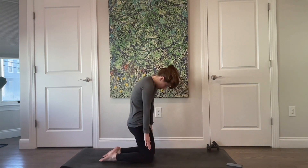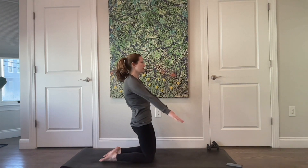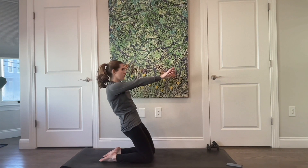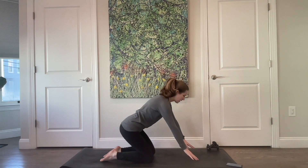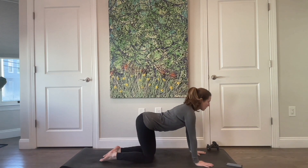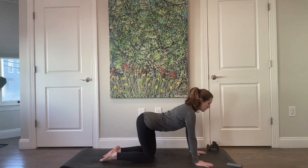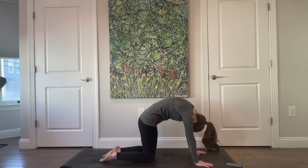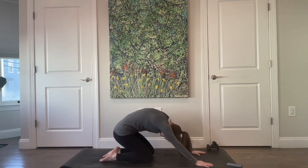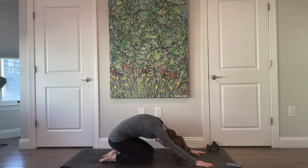Then lift all the way up, hinging back, and come up. Hinge at the hips, widen the sitting bones. Keep widening them as you find that length in the front of your body. Press up, round through the upper, middle, and lower back. Keep rounding as you sit your hips back towards your heels.